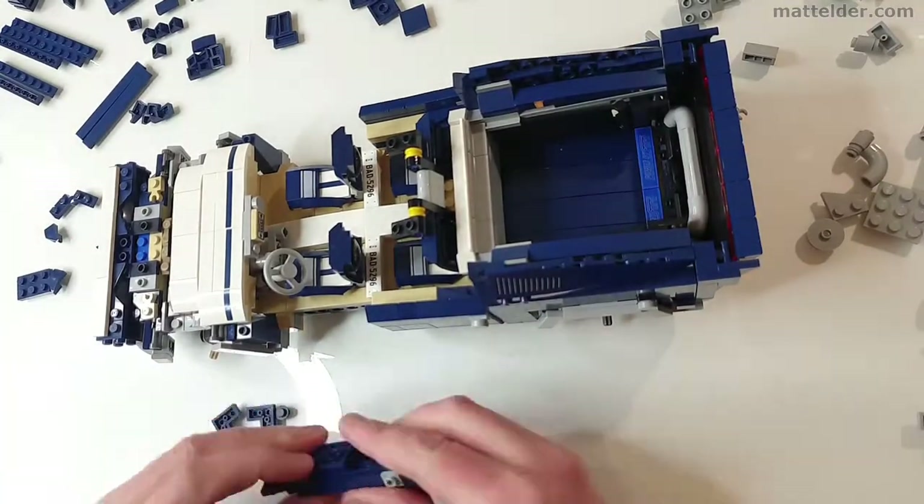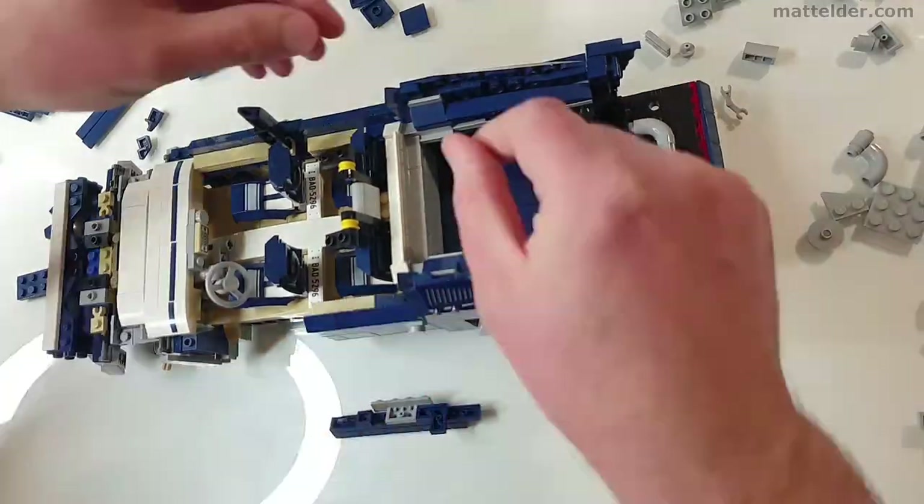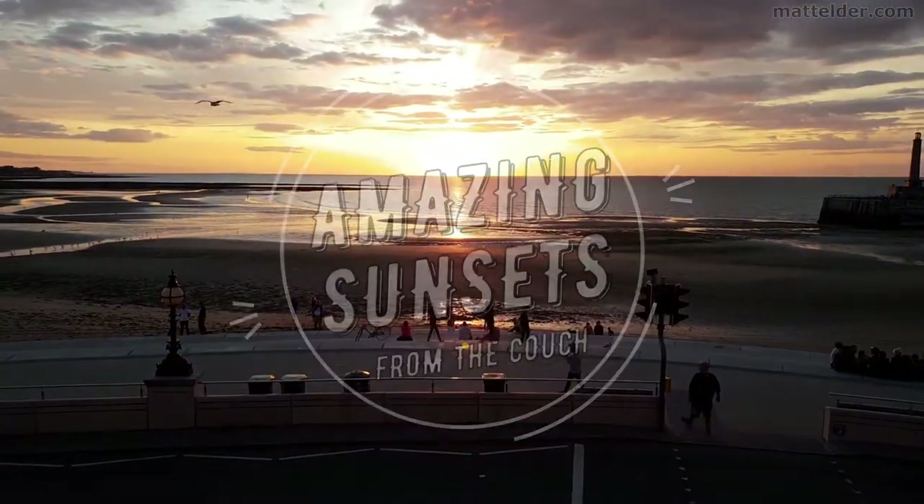We will also do a quick time lapse speed build with commentary, and the original instructions were available on rebrickable.com. This video is brought to you by Makatsim Holiday Homes in Margate and Broadstairs.